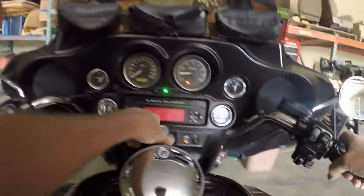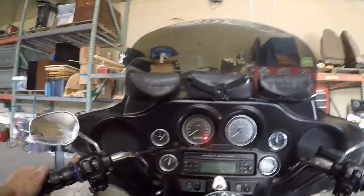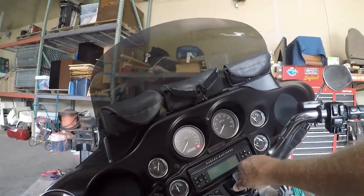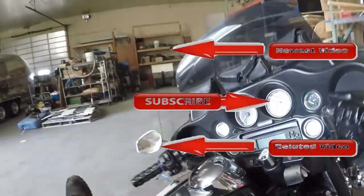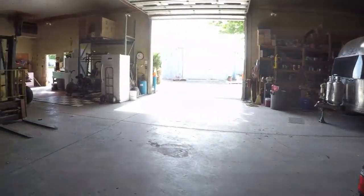Well guys, what do you think of that? I bet you've just seen nothing but the dash. So I think we'll have to go back to the part where we had this thing strapped on the bike up front. But we tried it out. Hope you enjoyed the little motorcycle ride.